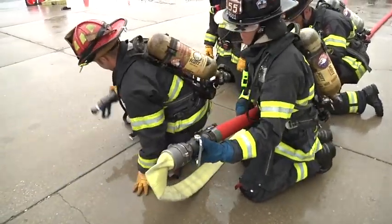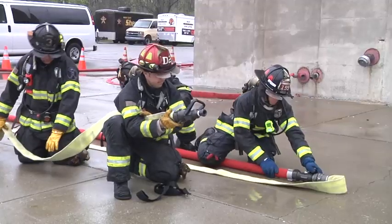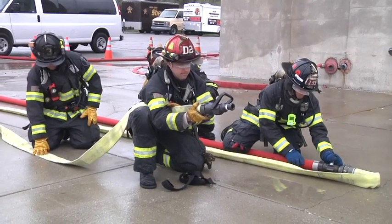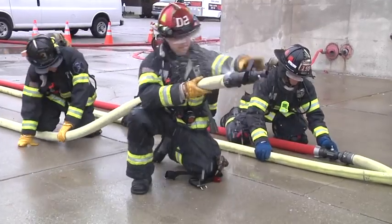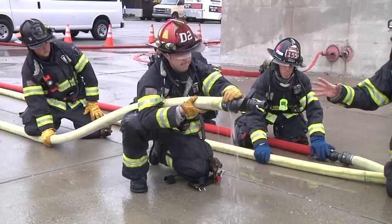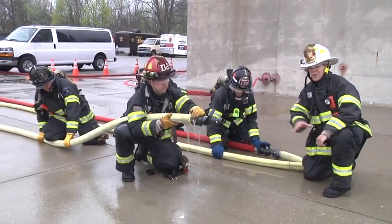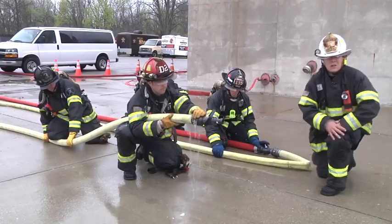That firefighter takes a position as the new nozzle operator with a backup firefighter. Upon his command, the original nozzle firefighter is going to charge that extended hose line. With the extension complete, these firefighters now have the ability to advance forward to the main body of fire and knock it down — they now have an additional 50 feet to do so. This is what it would look like.